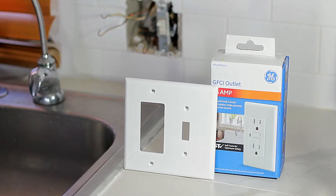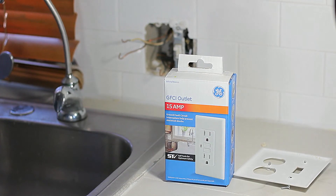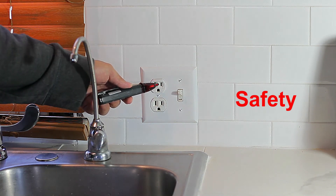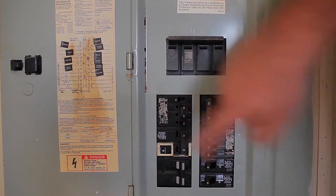In case your outlet is next to a switch, you might need to get a new cover which accommodates a GFCI outlet and a regular switch. But if you only have an outlet, you don't have to worry — the cover is included in the box. And remember, safety is the most important thing.